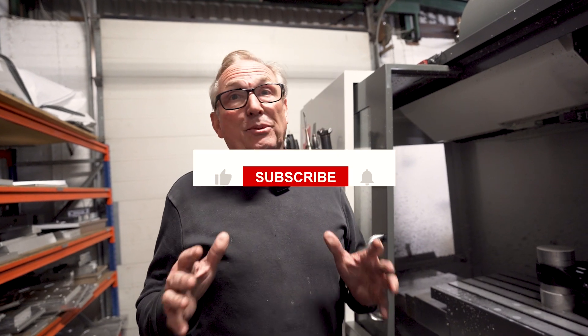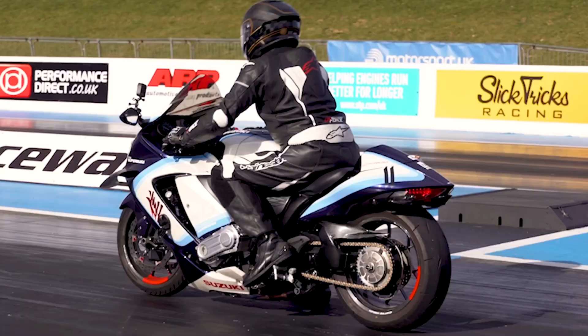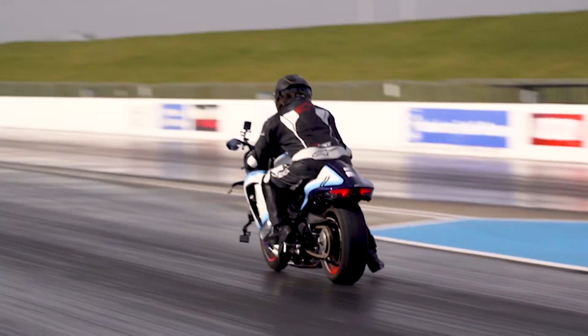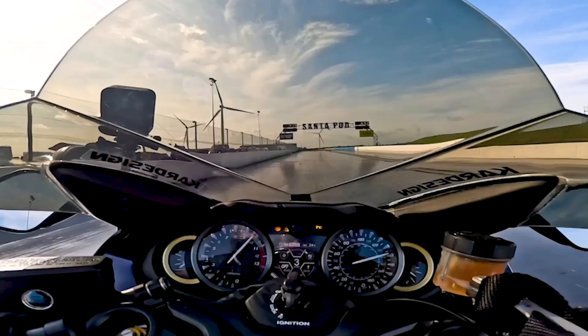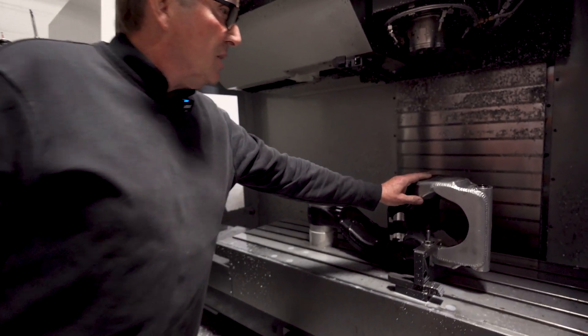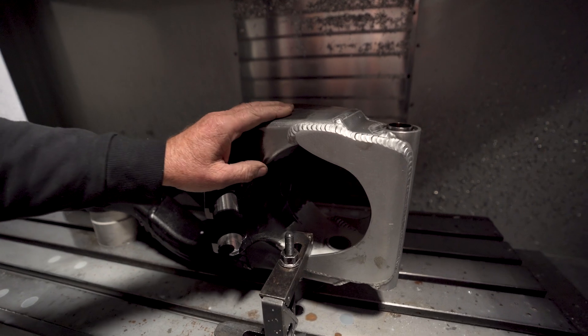So the single-sided swing arms for the Superbooster — we're well underway. It's the last thing we have to make for the number one bike. And once it's powder coated and assembled, then the whole bike will be assembled and out to our customer.